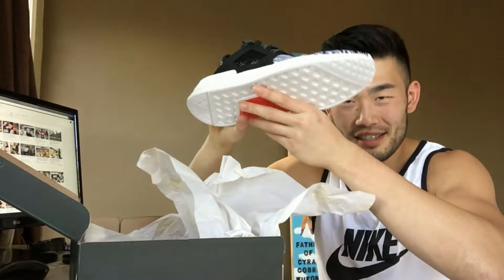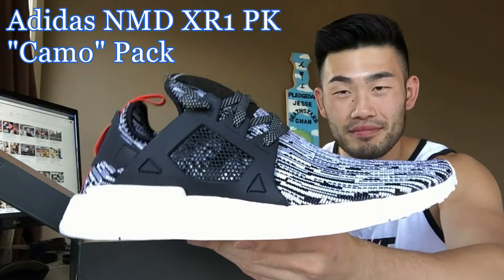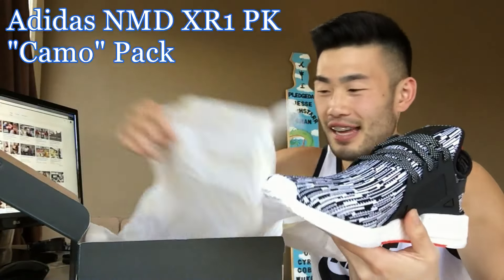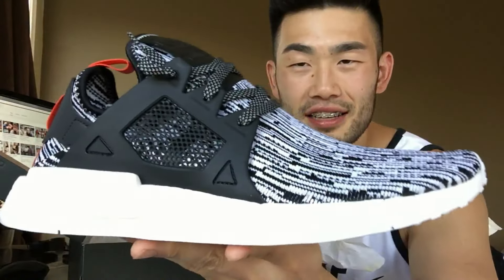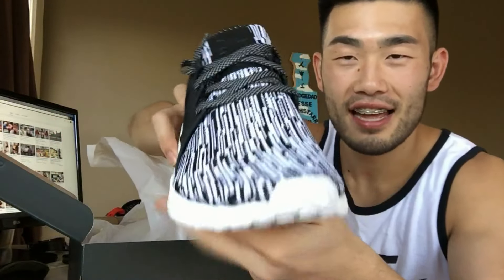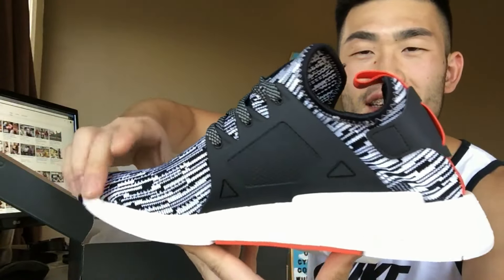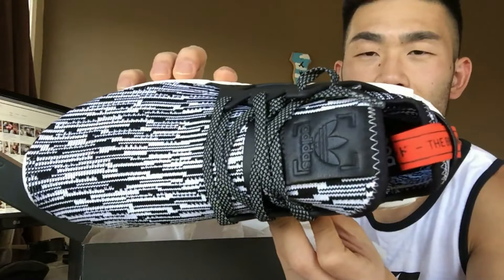It is a NMD — NMD! First time with this pair. I do not own one of these yet. The XR1 NMD. These are nice. Give a good look at that. Give it a nice look at the back. Oh, I like that red. That red actually compliments it very, very well.